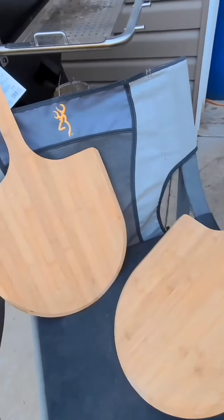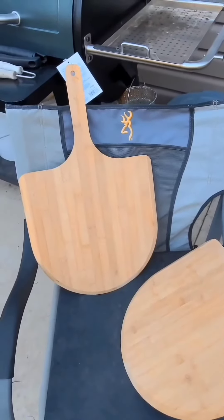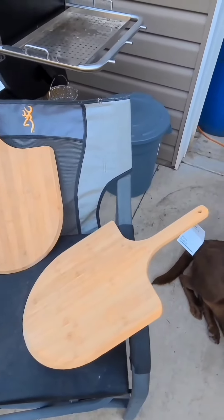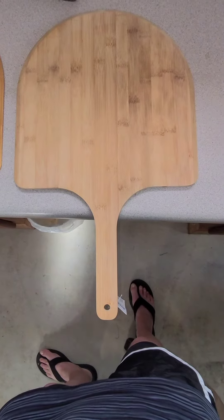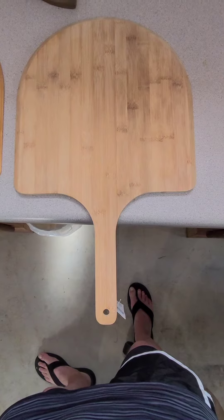There's the end result after sanding, and then I am going to do some epoxy designs on it. Here is a pizza paddle that was just sanded.